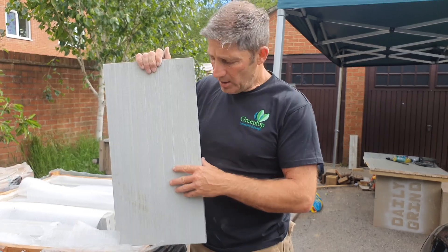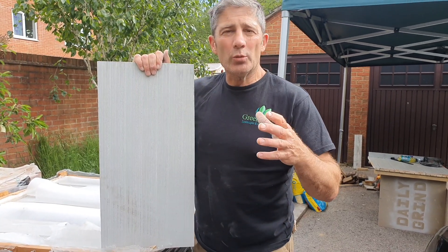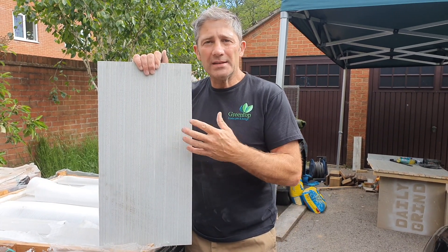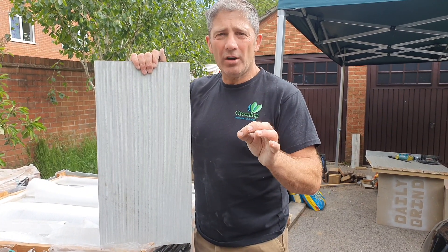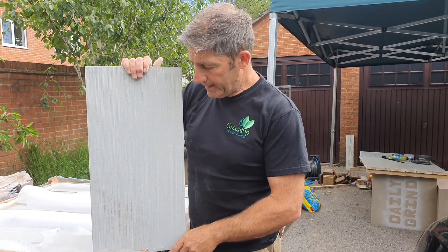It's so important that you use a priming slurry because paving isn't what it was years ago when it was two inches thick and we could lay on sand and a little bit of cement - it's different now. It's all about belts and braces. It's important that you tick all the boxes, cross the T's, dot the I's - because for the sake of a box of priming slurry, it's going to save a lot of hard work and avoid problems at a later date.